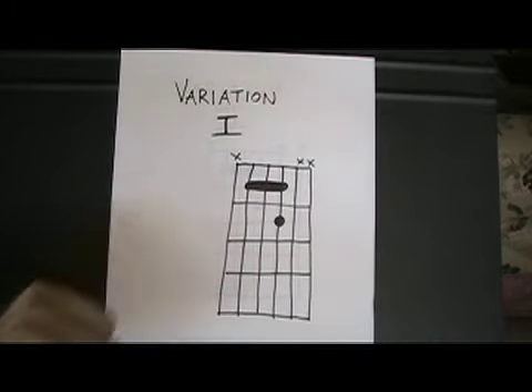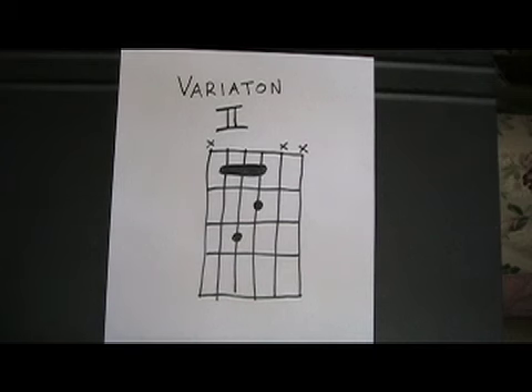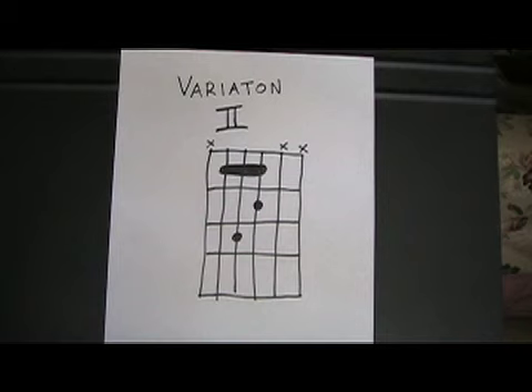The next shape is variation one. You're still holding down the bar, but you're adding your middle finger on the third string. The final variation is variation two, and it's simply adding another finger — that would be your ring finger — to the fourth string.